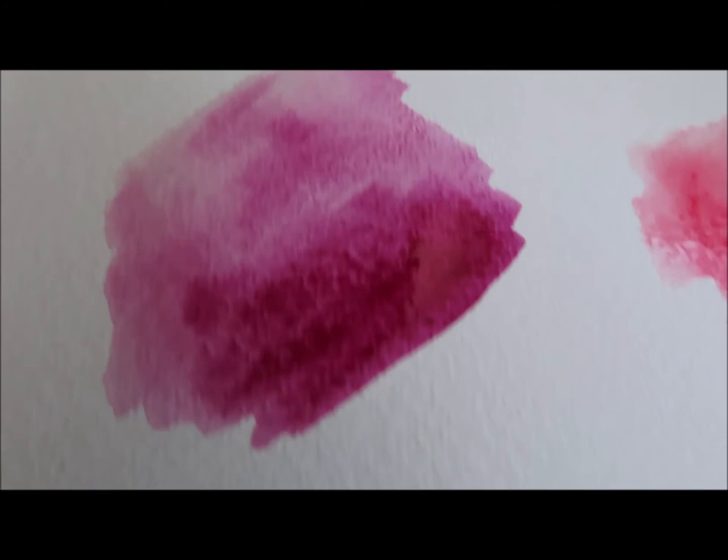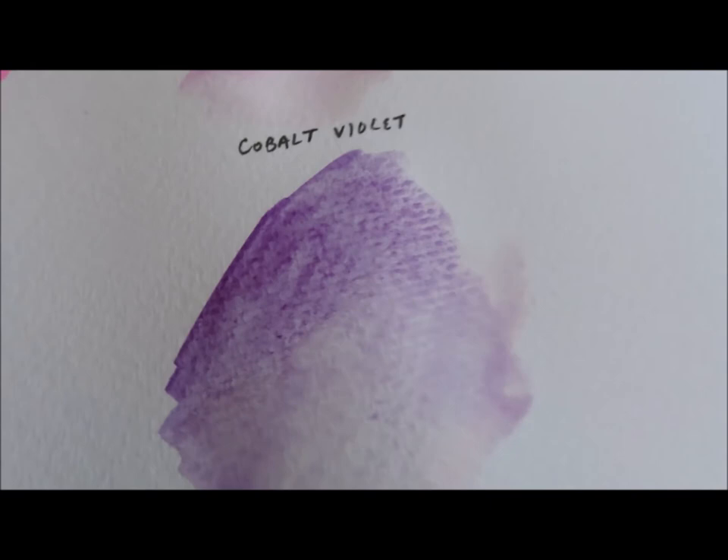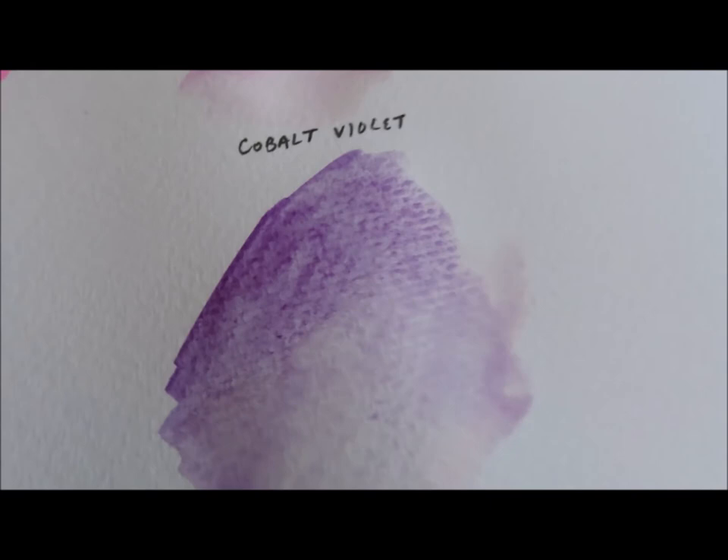Same with Opera Pink. And then nothing is going to beat Mayan Red, Mayan Violet, Cobalt Violet, Cobalt Violet Deep, and Ultramarine Red.